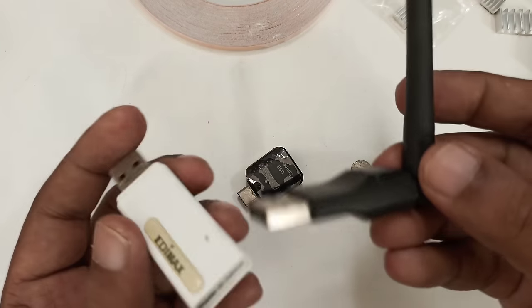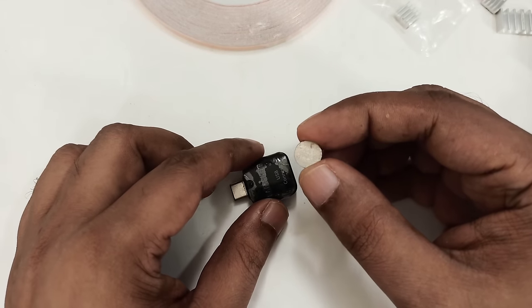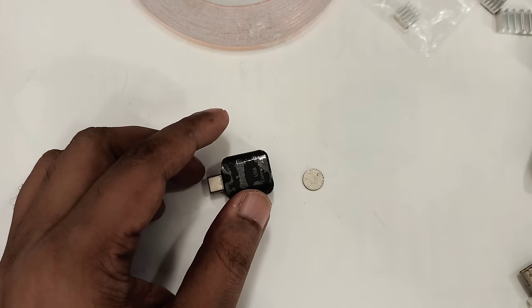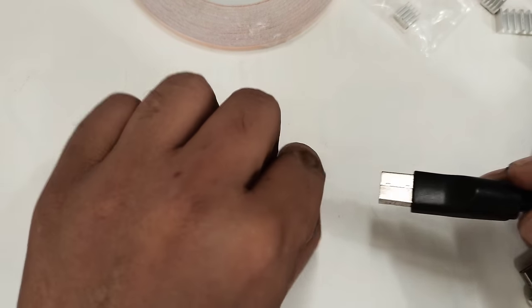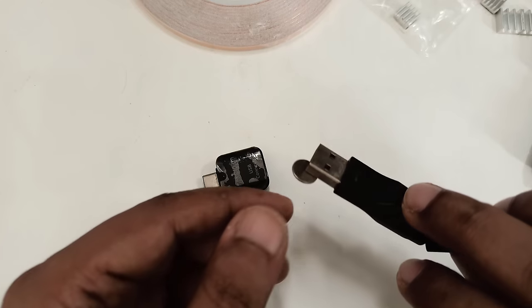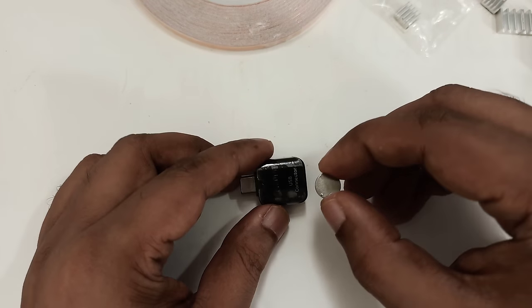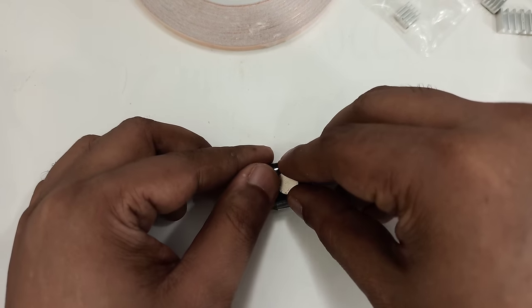We can use any Wi-Fi device — that method will come later. We also need a magnet: a small 1mm thick and 10mm diameter magnet. As you can see, this is metal and it sticks automatically.